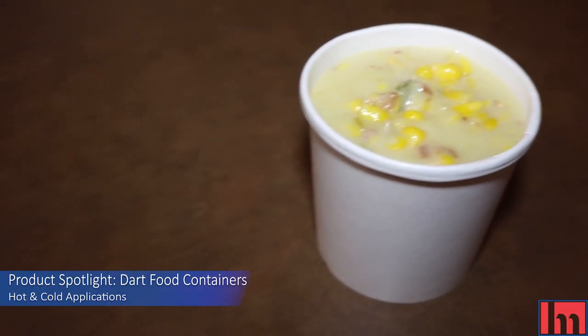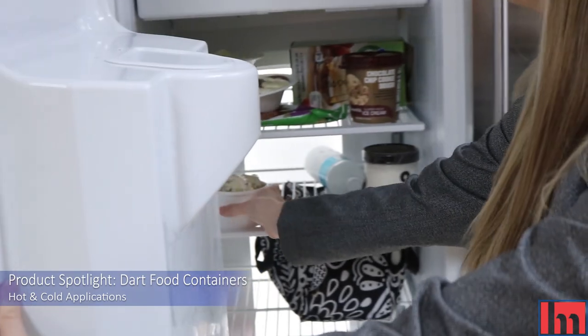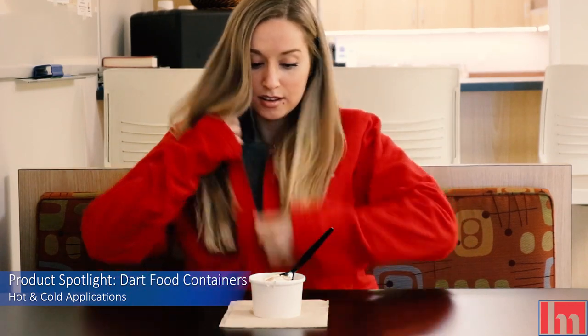Watch and see. DART's FlexStyle containers are perfect for hot takeout items like soup and even for storing ice cream in the freezer. If your customers want to warm up with some feel-good food or cool down during those summer months with ice cream, this container is ideal for any season.